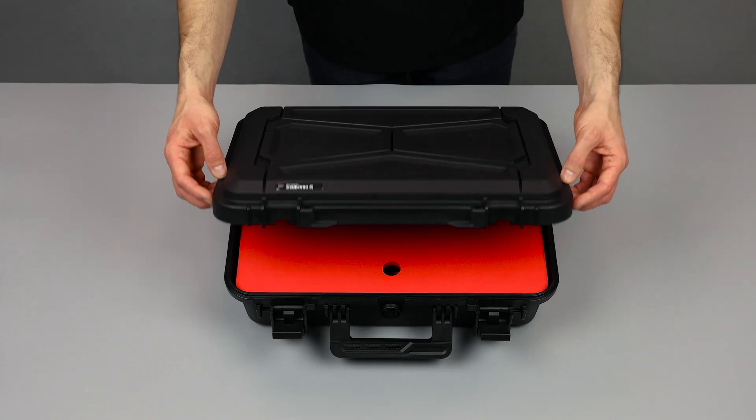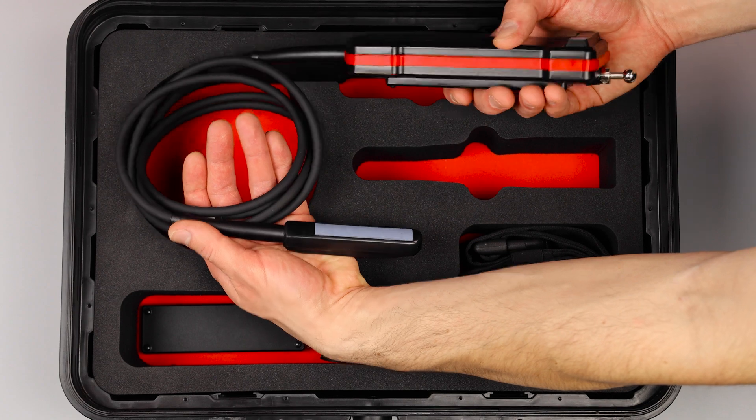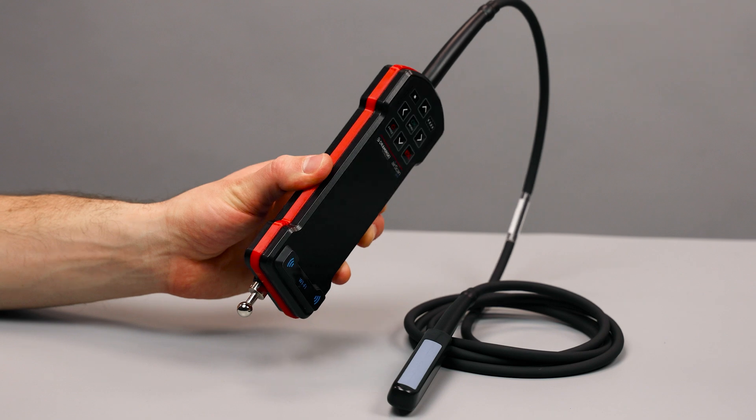The set comes in a sturdy transport case with foam inserts, so you don't have to worry about your equipment. Inside you will find AirScan Pro, a new lightweight and wireless ultrasound scanner enclosed in a waterproof aluminum housing.